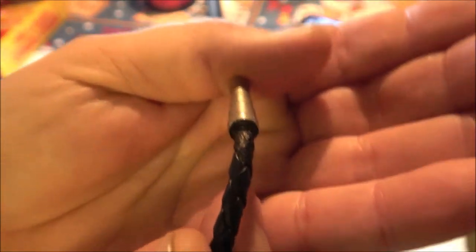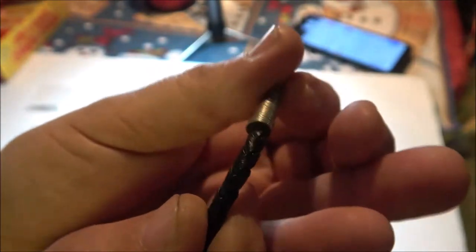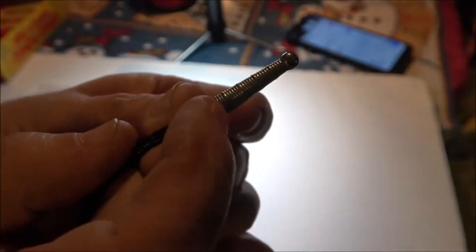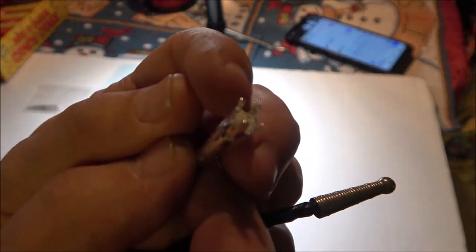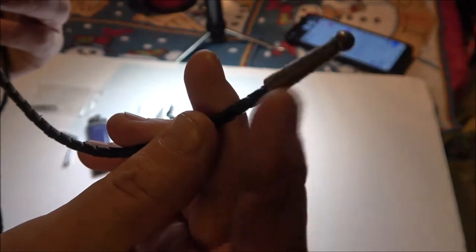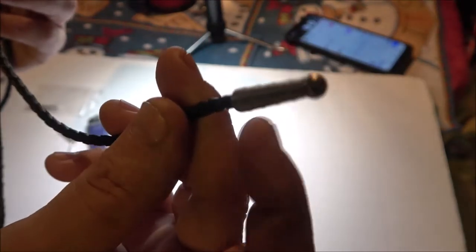Down inside there, these are glued. These kind here — and these ones, you can see these little tabs — what they do is they bend in to the leather. This is leather and they hold them on there. I've never glued them, but you can. It's no problem. But this one has to be glued.